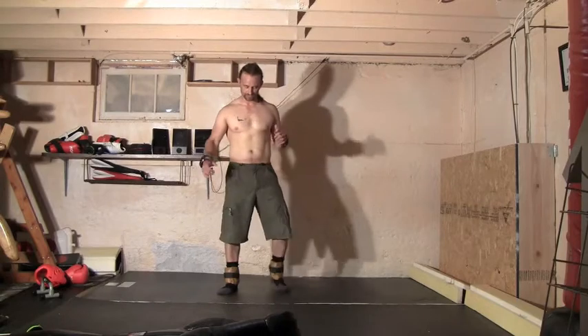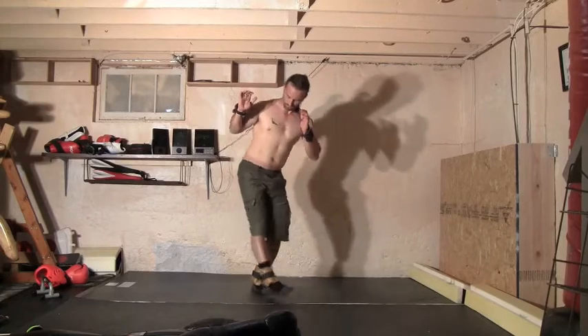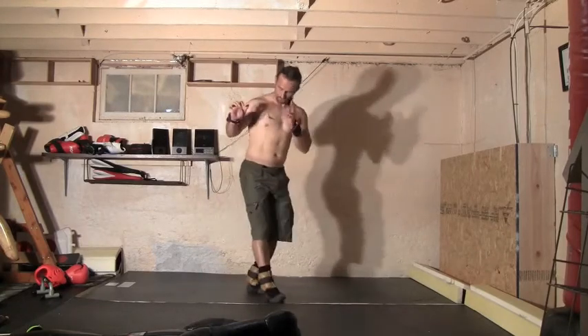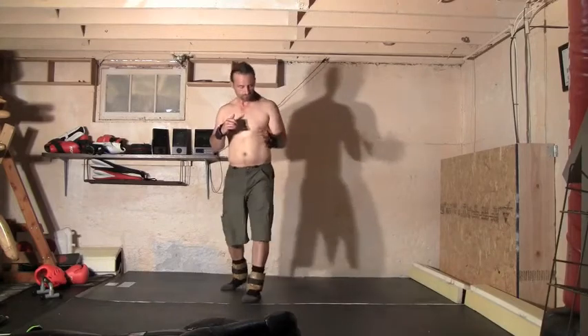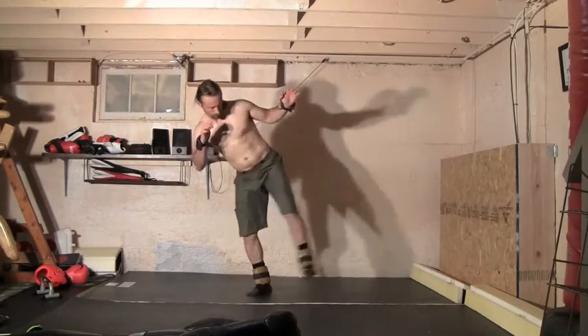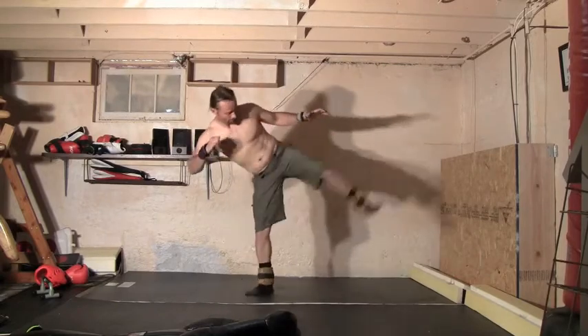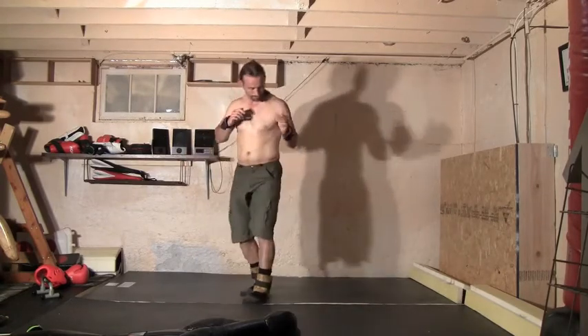That was front leg rising kicks. Now we're going to move on to rising legs to the side — this will help you with the flexibility for your side kick. With all these, if you need to hang on to something, you can. I'm going to try to keep my hands up, bring my leg kind of across, and lift it straight to the side. Then we switch feet and bounce a little bit of weight.